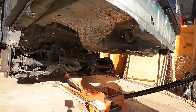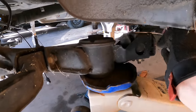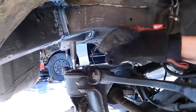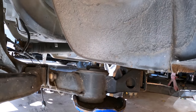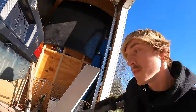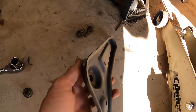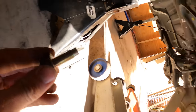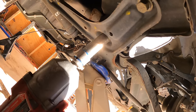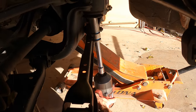We'll just try and jack this up and catch two studs in the back. I put a jack on the front to help it tilt — this is lining up a lot better that way. We've got our first stud started. We'll just have to keep jacking it up evenly. Looks like this one's lining up. Subframe is in. Let's take out the jack for now.